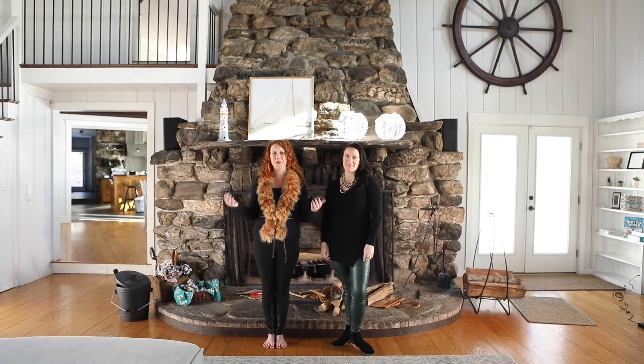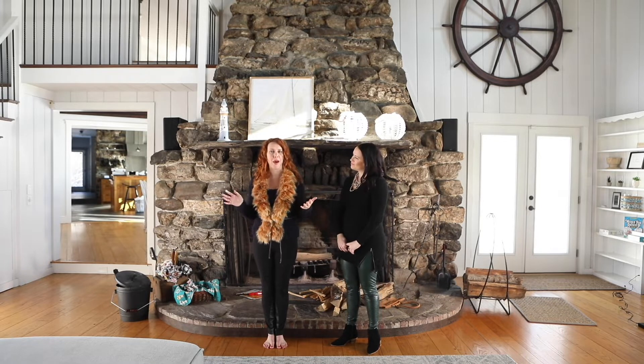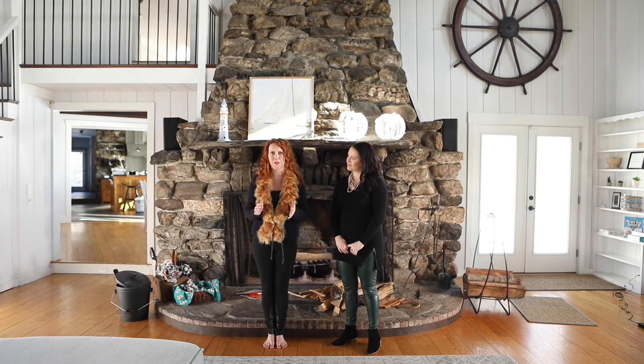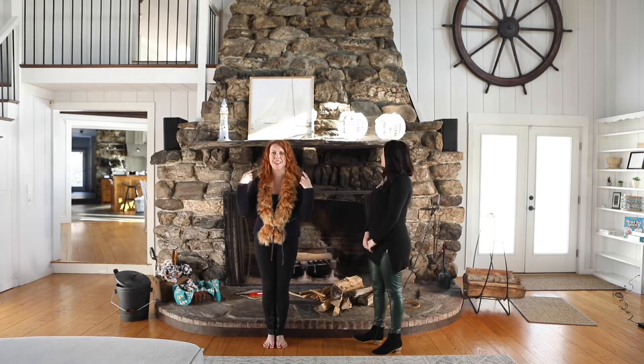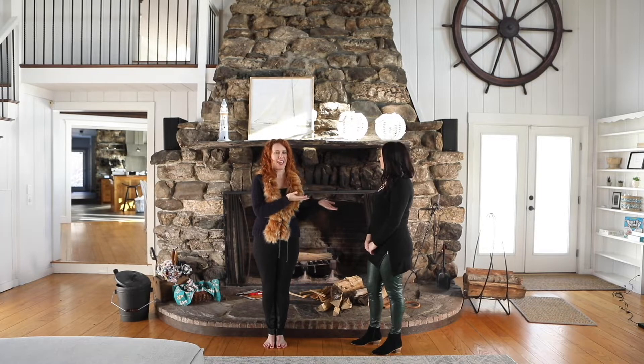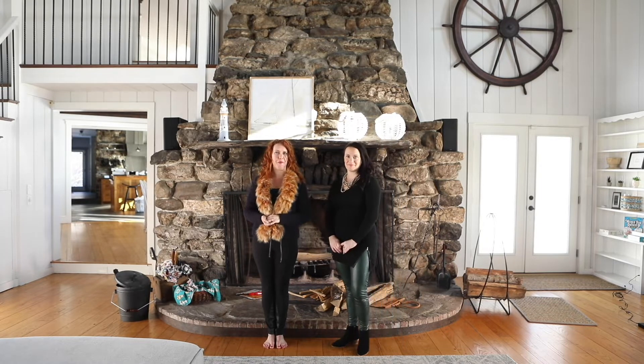Hi everyone and thank you for joining us for this special winter comforts episode of Apex Luxury TV. We are in the exquisite 34 Fogpoint Road in Freeport — a five bedroom, four full bath home on 16 private waterfront acres, and you even have your own dock. You can see this gorgeous floor-to-ceiling granite fireplace behind us. Our very own Katie is going to show you how to do some fire making magic.